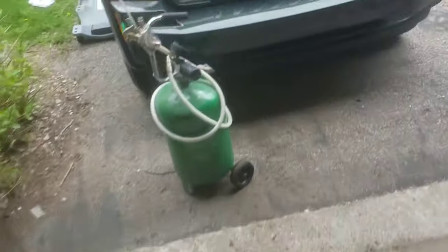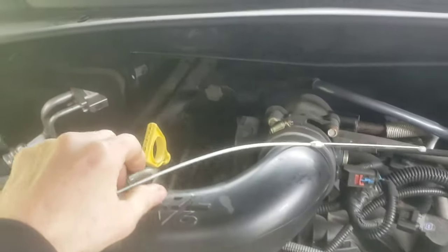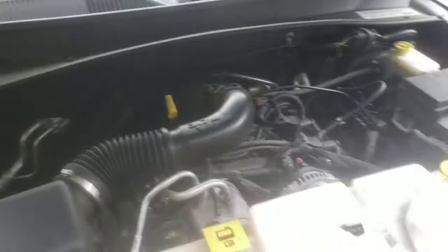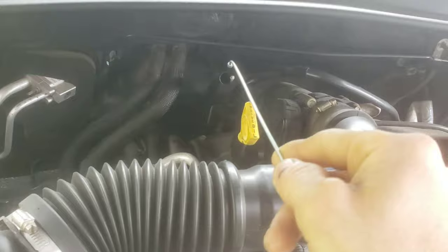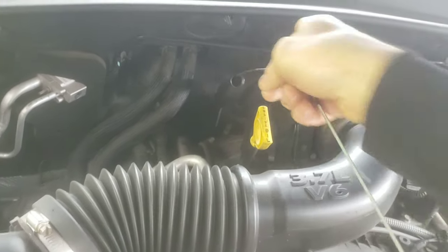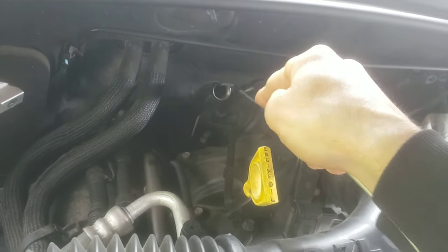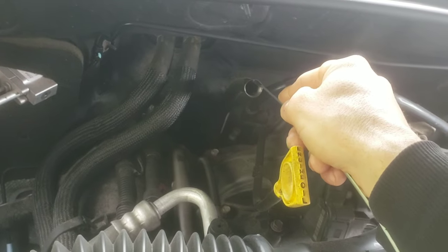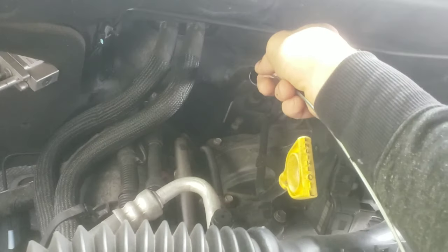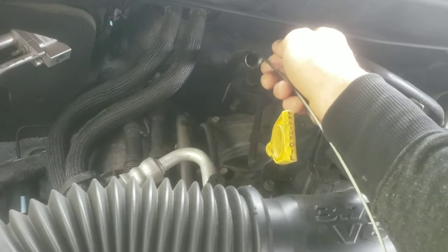This dipstick isn't meant to stay in the vehicle — you can't keep it in there permanently. You just stick the dipstick in until it stops going in. Obviously don't force it or it can go down too far and give an inaccurate reading. Go back and forth a little bit to make sure it's not sticking on anything, then push it to where it stops and pull it out.